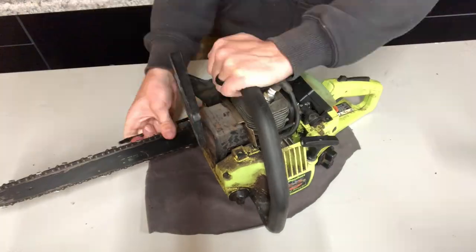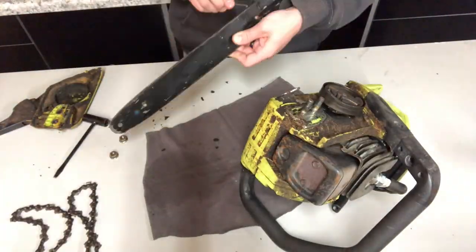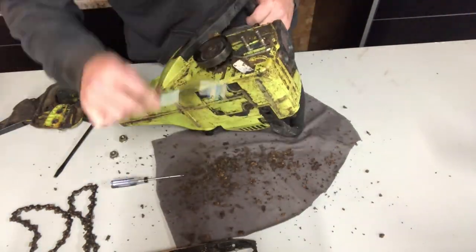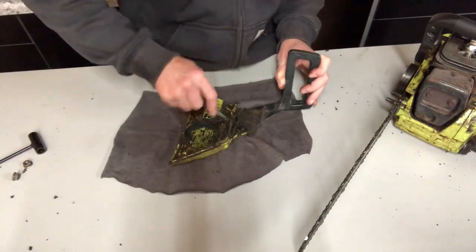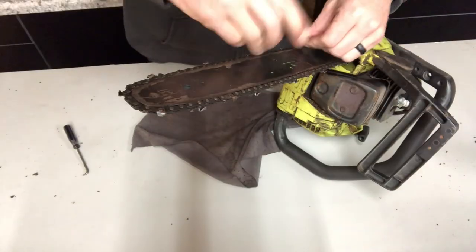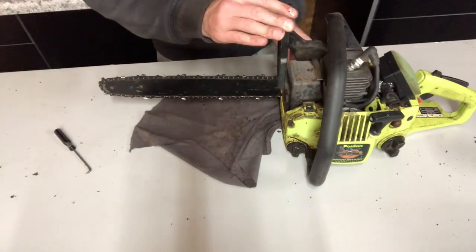So when it comes to getting an old saw running that hasn't seen daylight in years, it's actually really simple — as long as you have compression, all you need is fuel, air, and spark. As long as you maintain them and go through that checklist, you should never have to do extensive maintenance or buy a new saw, because if you take care of it it will last. Thanks for watching guys and I'll see you in the next video.